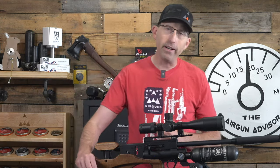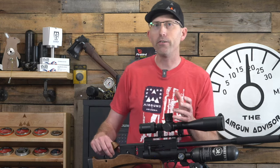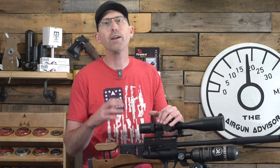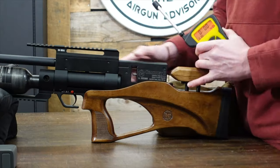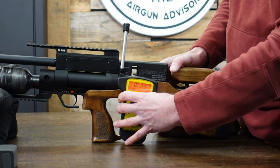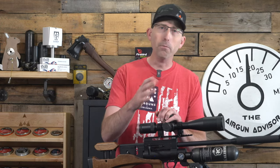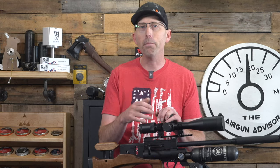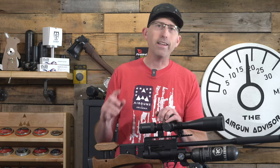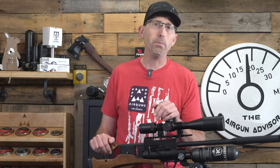The trigger on this airgun is definitely more of a hunting style than a competition trigger, and for that style it is superb. I completed my standard trigger pull test — five trials — and got an average pull weight of a very crisp 8.6 ounces. For a hunting gun, I love that it's under the two-pound mark but still heavy enough that you won't bump it accidentally. Of course, this trigger is adjustable and two-stage, so you can set it exactly to your own liking.